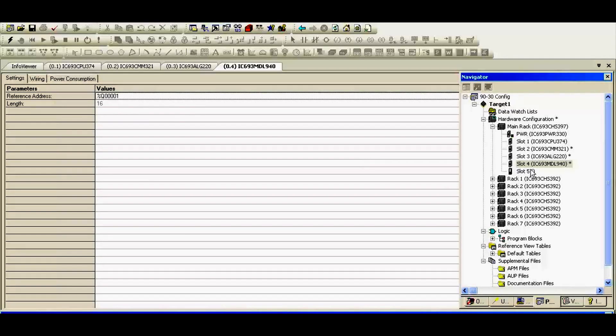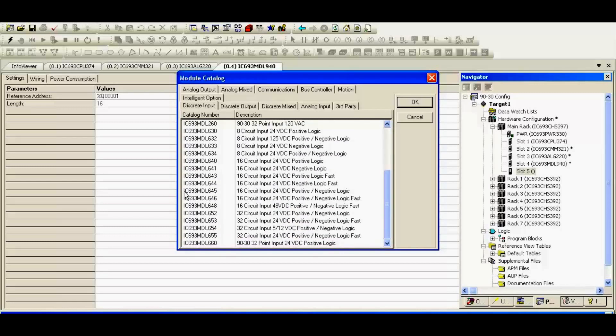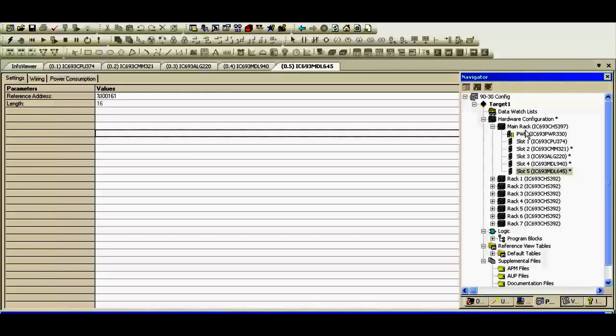Slot number five, right-click, add module. This is discrete input — the MDL645, IC693MDL645, also a 16 circuit, just like the MDL940, and also 24 volts DC. So I'm going to select that. Now in the software, the rack is full. We have all five slots filled, starting with the CPU, Ethernet card, analog input, discrete output, discrete input. This is a pretty basic rack, and this is probably a good place for you to start to understand how this gets put together.